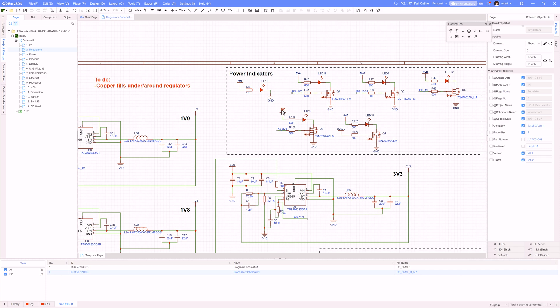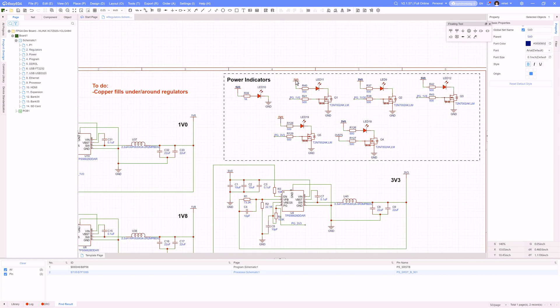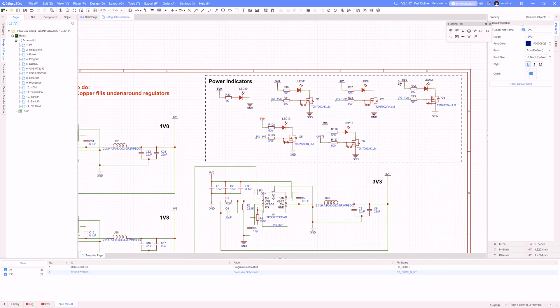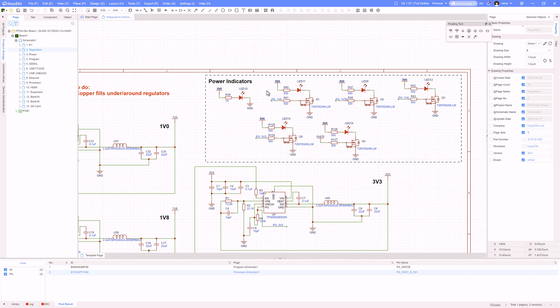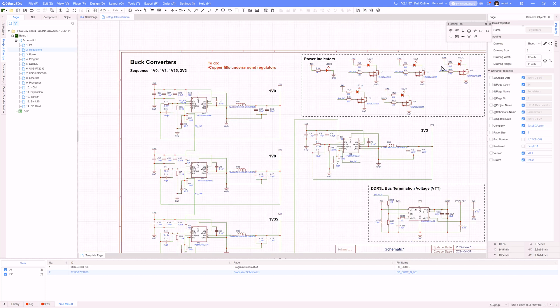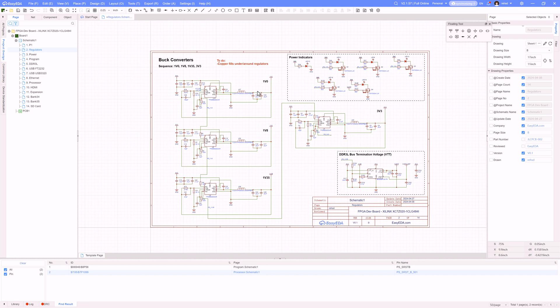I also changed these indicators — previously I had them using the 3.3 volt, but then as I was thinking about it, that 3.3 might not even be working yet, so it's kind of hard to drive the output indicator for the 1.0 if I didn't even get to that point on the rail bring-up. So I changed that to the 5 volt, knowing that I've always got the 5 volt coming into the system. The 1.0 LED does not need the 3.3 rail to light up — that was an oversight previously. MOSFETs and the power good signal is a much better approach than what I had before.